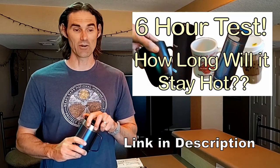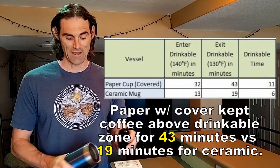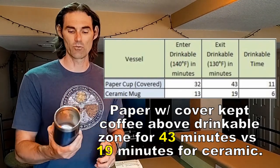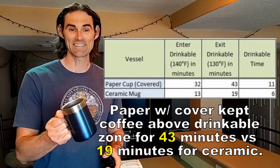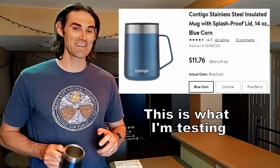Hi there. I'm back again doing a follow-up to a video I did a couple weeks ago where I tested different mugs and how long they keep coffee hot. One interesting finding was that a paper cup with a plastic lid actually kept coffee hot longer than a good quality ceramic mug. That got me wondering: does a vacuum insulated coffee mug keep coffee hot simply because it has a lid, or does the vacuum insulation actually play a role?